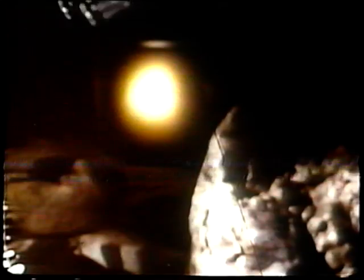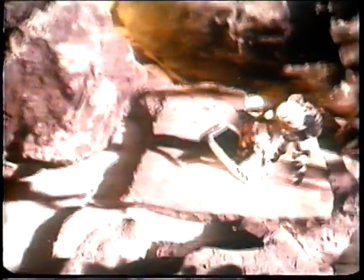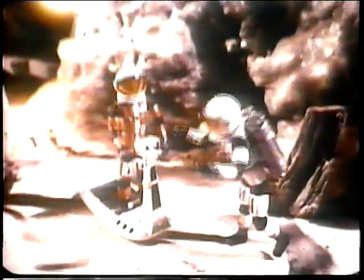Meet Major Matt Mason, Mattel's man in space and the bravest astronaut yet. He lives on the moon — we may all be there soon — and he gets around with a jet. Until Sergeant Storm in his red uniform, Major Matt worked all alone. Now together, they face the dangers of space and seek to learn the unknown.